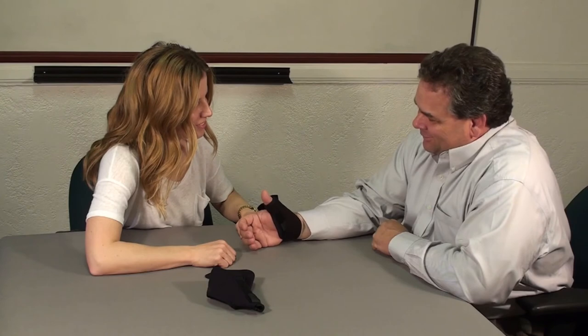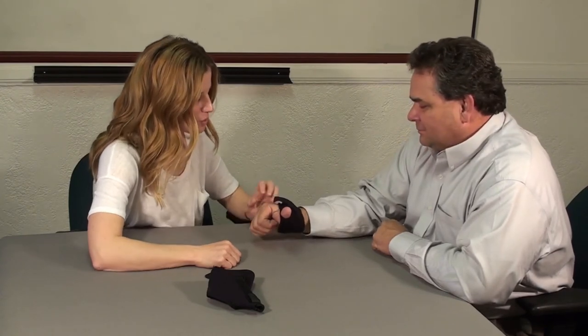Let's go get with Susie, our occupational therapist, and see where we can implement these with some of my patients in the future. Great, sounds good.